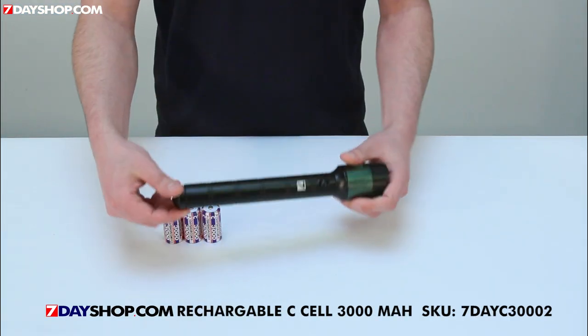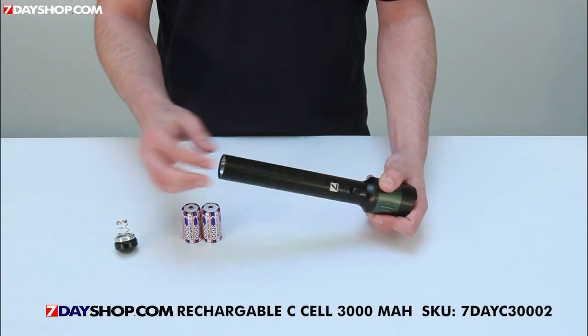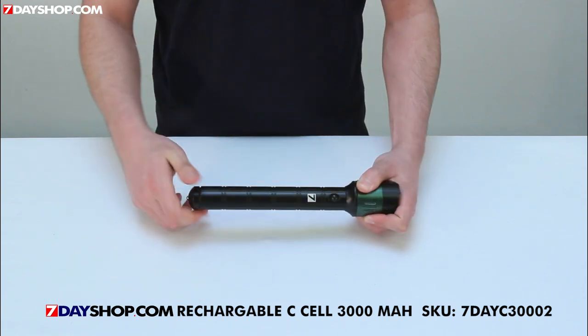The torch is powered by three C cell batteries, and we recommend our 7 Day Shop ultra high capacity nickel metal hydride rechargeable batteries for long life.